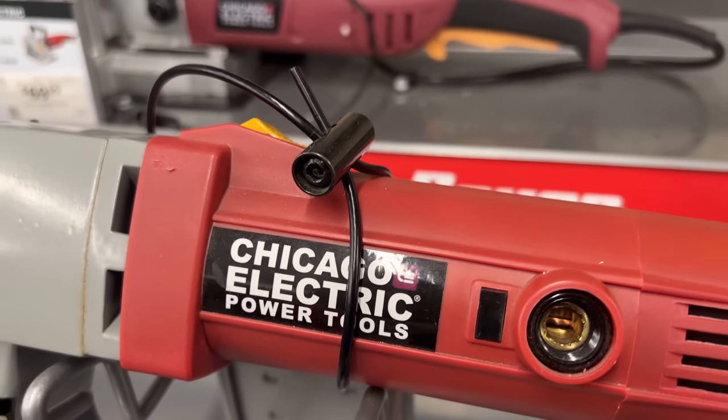So Harbor Freight hater, did I change your mind at all about some of the tools they have available? If yes, let me know in the comments. If no, let me know why. If you liked this video, you'll love the video where I compared this Harbor Freight parallel clamp to a lot of the top brands on the market — you've got to see it. Clicking the box right there will get you the big old virtual fist bump. Also check out another one of my favorite videos right there.